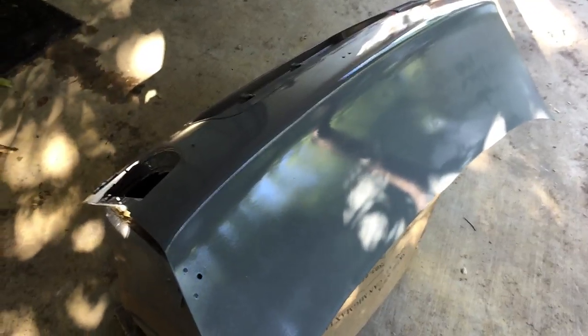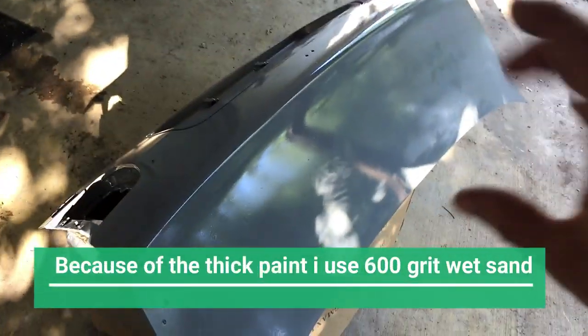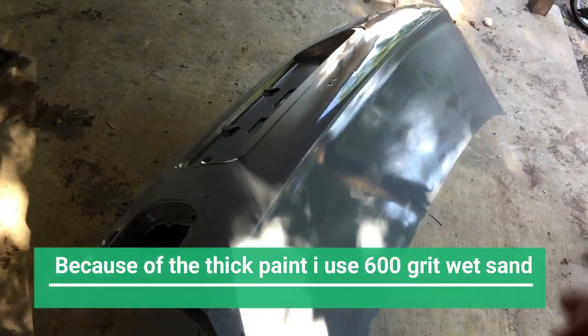We're going to come back and color sand — which is basically wet sanding the color using 1500 grit — then we will add another coat and I will record. I will definitely make sure that it's recording, guys.